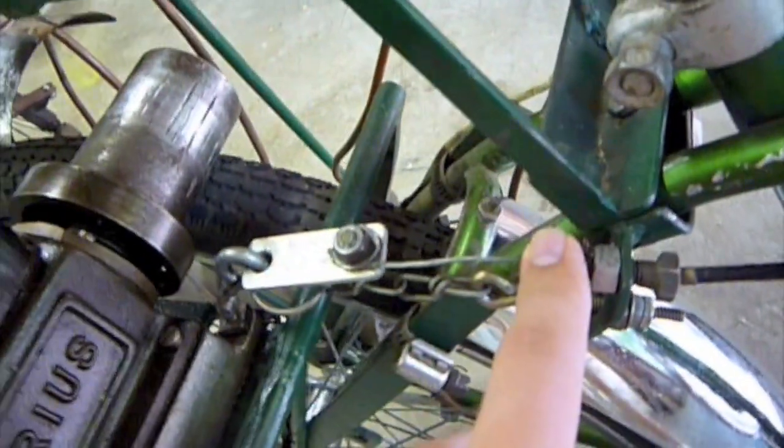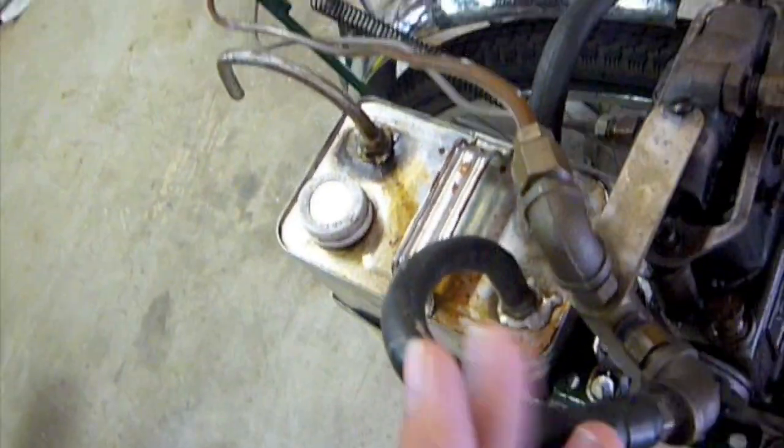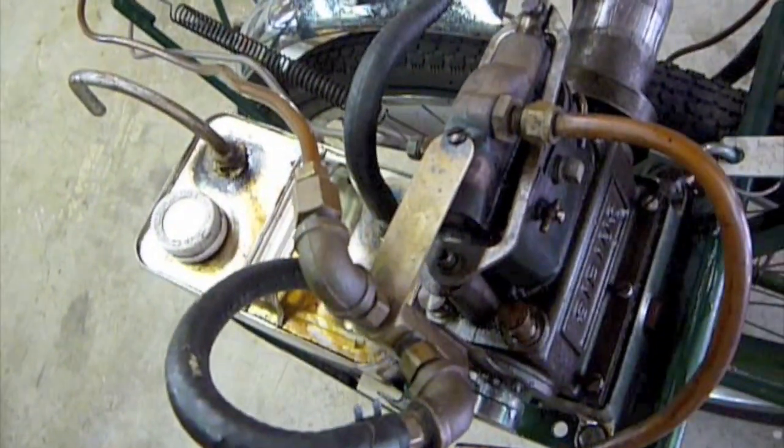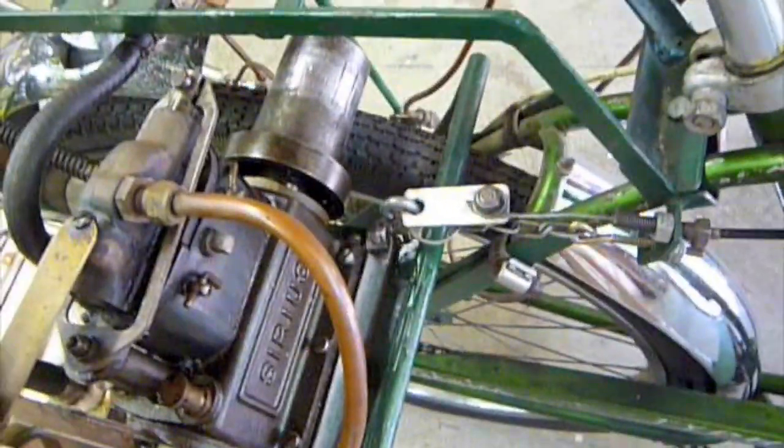Another thing I discovered: this is the adjustment for lowering the spindle — this whole engine and water tank mount — down onto the wheel. I lowered that some because it was slipping. Basically, it goes up to an idle speed, but if you open the throttle, it just slips. I'm hoping that's fixed now that I've lowered the wheel.